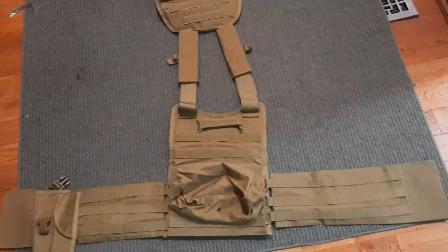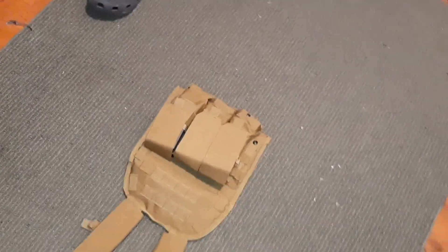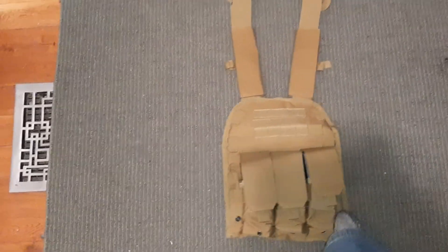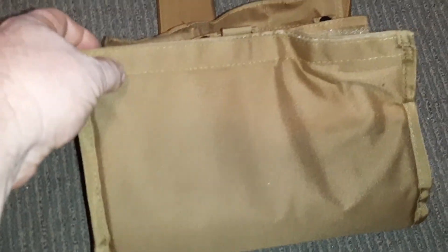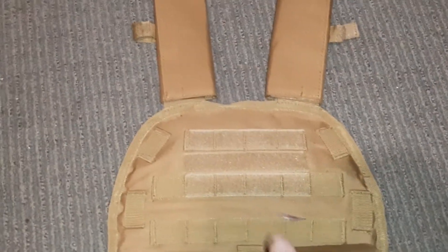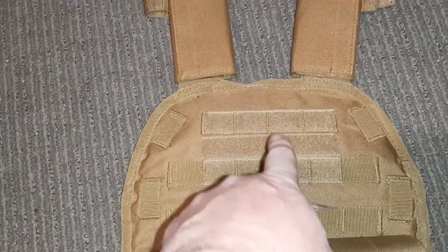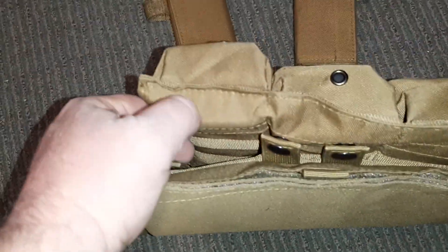This is the load-bearing vest and plate carrier. I've got six mags in here. It's got a really wide velcro band so you can use it that way, but it's also a plate carrier. It's got some MOLLE loops, standard velcro, and velcro with MOLLE in it.